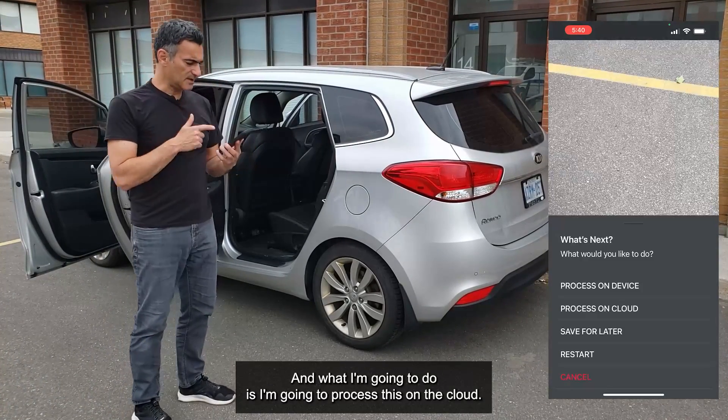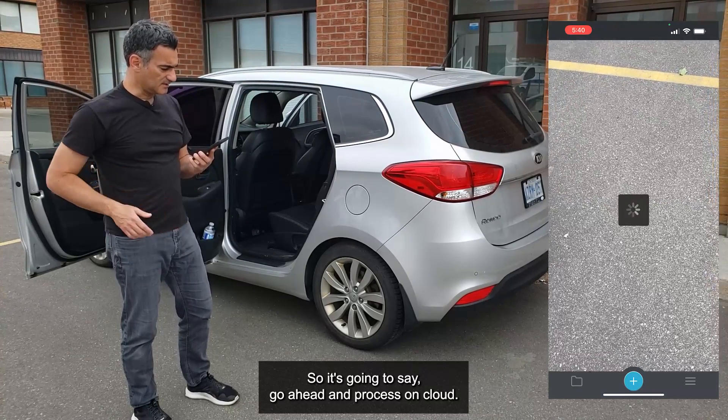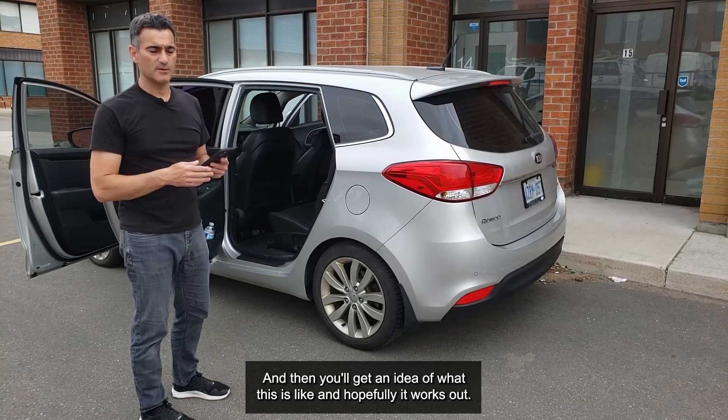What I'm going to do now is process this on the cloud, so I'll go ahead and process on cloud. This is going to upload and we're going to crunch through it, and then you'll get an idea of what this looks like and hopefully it works out.